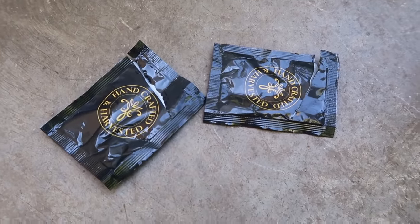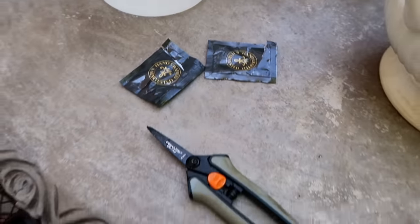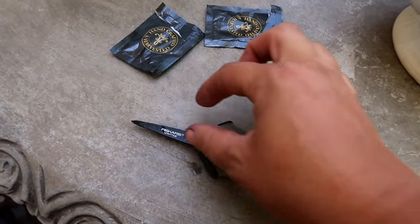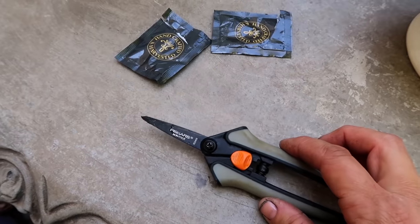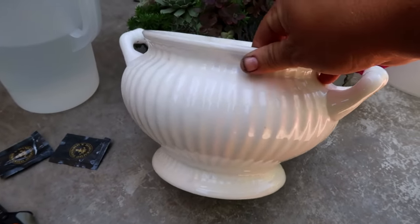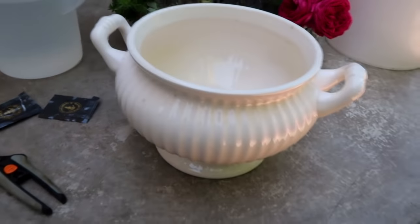I buy so many flowers in the wintertime that I usually end up with a huge stack of those. I've got my snips, and typically I like to use snips more than my pruners for flower arrangements because they're just much more fine on the ends, and I feel like I can maneuver them a little bit better. And then this is the vase I chose for today's bouquet — an old soup tureen that my mother-in-law gifted to me, but it didn't have a lid anymore, so I use it as a vase.